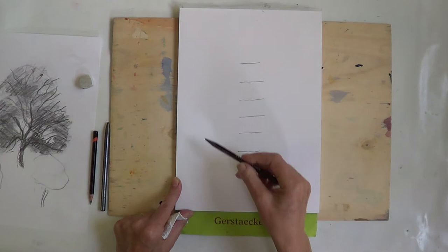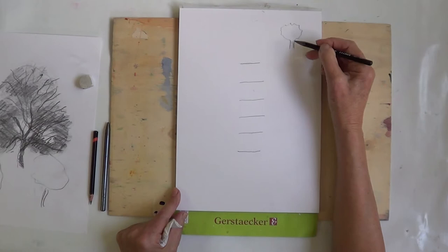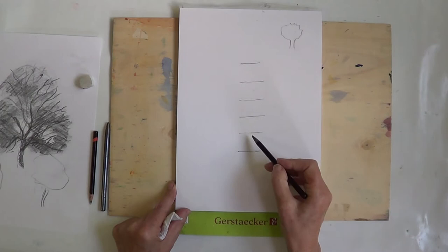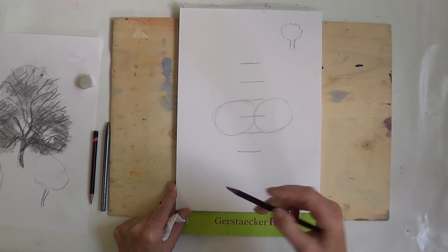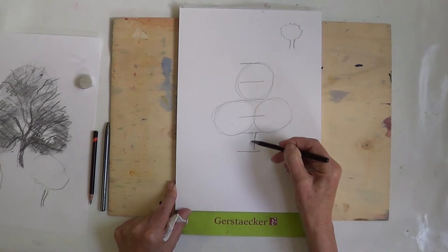Generally when people draw trees, they'll draw the trunk first and then draw a blob on top — lollipop trees. In that case your trunk is only half the size of your tree. But if you look at real trees, the trunk is much smaller. So the next thing we do is on line two, we draw two circles. Very roughly because we're going to rub them out anyway. And then at the top we draw another circle. So you've got three circles and you've left room to put your trunk down in the bottom.